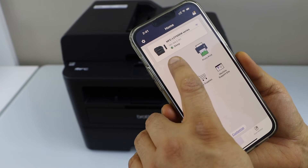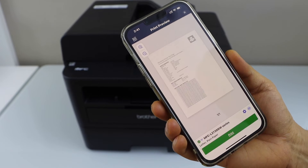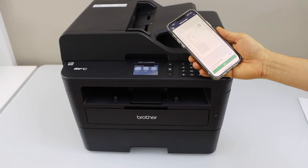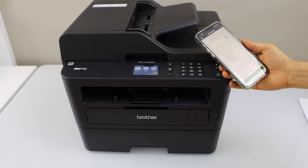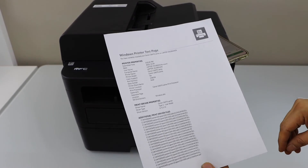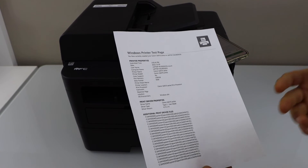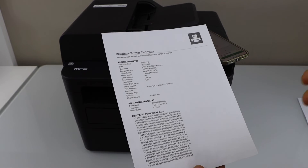For example, to print a document, select any document you want to print and click on the print icon. The print quality is good. If you want to print for rough work, you can use this printer. For professional print quality, you should be looking for a better printer.